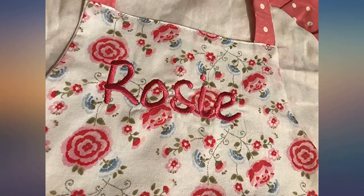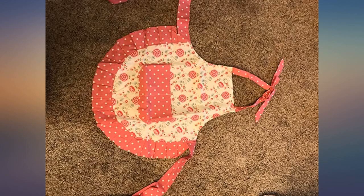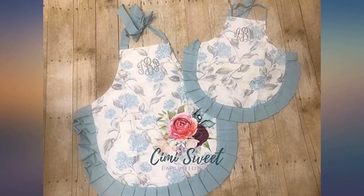Love, love, love these mommy and me aprons. So classy and great quality. My little lady loves hers. The colors are vibrant and I love the classic patching.